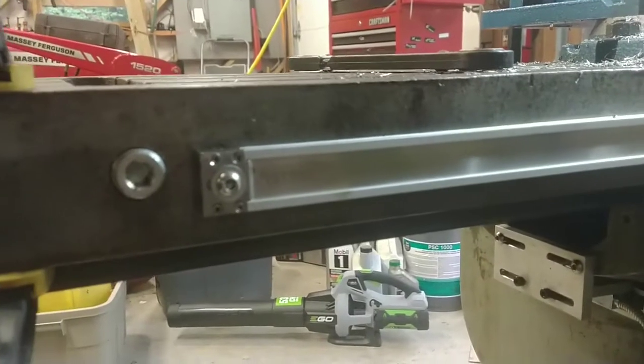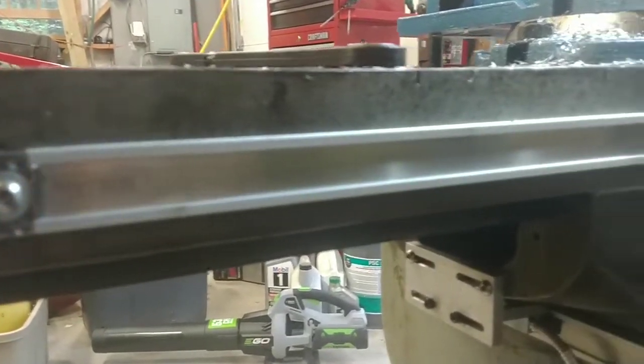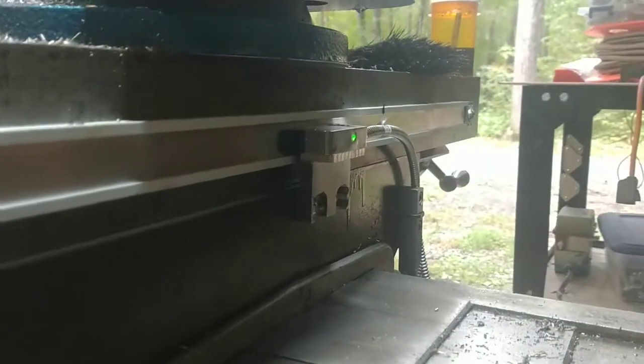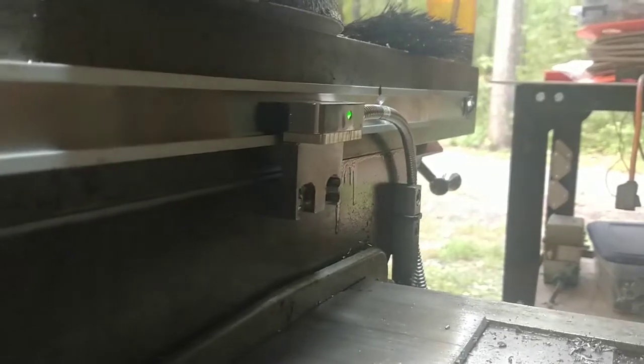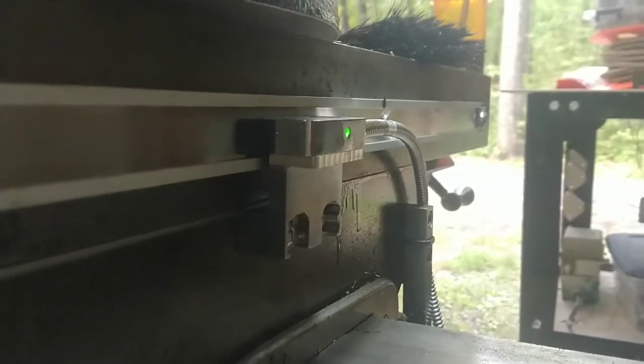For the X-axis, it's a similar setup — again, there were holes existing so I was hitting them. It goes across and another couple of the Lego pieces from the scales put that right in place. I found it pretty easy; it's pretty tolerant of the spacing. Just got it close and it picked right up.